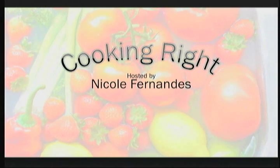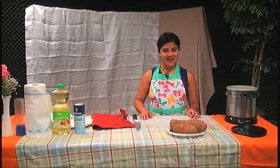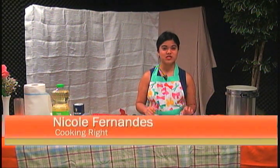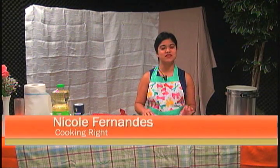E.T.X.E presents Cooking Right with our host, Nicole. Hi, I'm Nicole Fernandez, and I'm your host for Cooking Right. Today we're going to learn how to make a very special favorite — I'm sure everyone loves it — french fries.